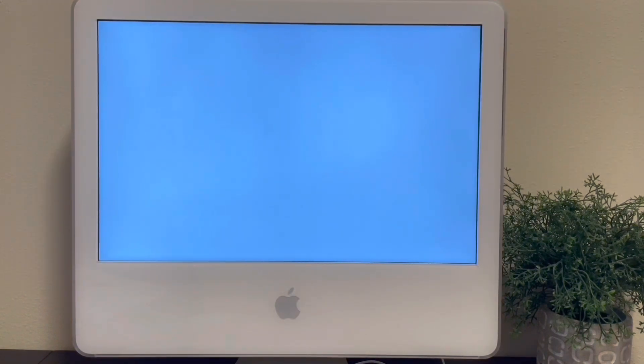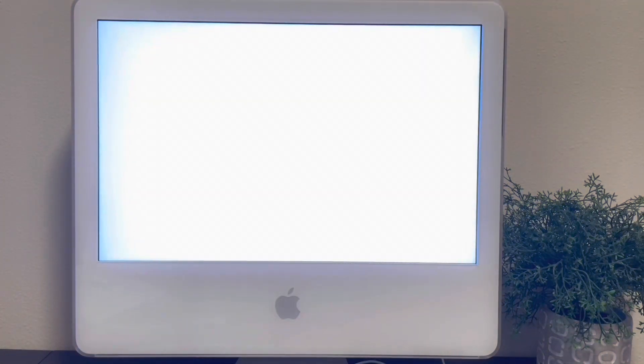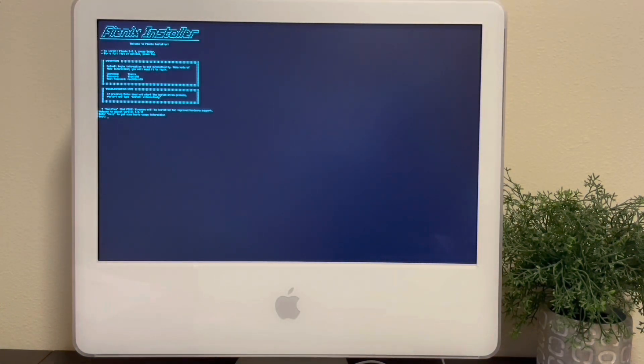Everything goes smoothly except you will notice a warning about Wi-Fi firmware. This happens because, unfortunately, Apple Airport cards are currently unsupported due to firmware availability. This may change in the future — it's something I'm working on because the firmware was available in the past, it was just not taken care of and basically allowed to deprecate.